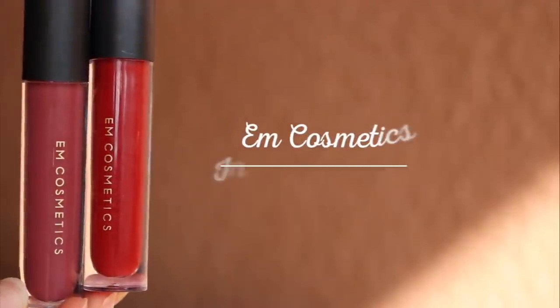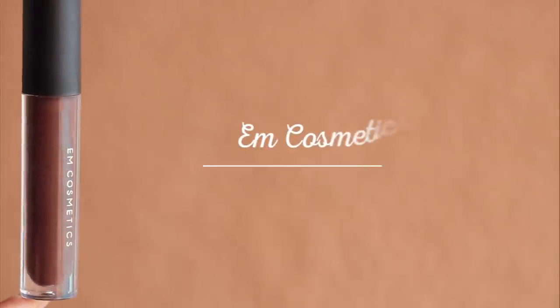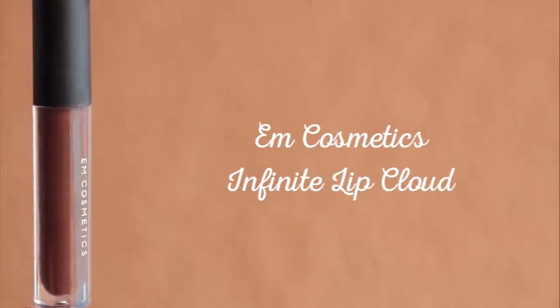Using the M Cosmetics Infinite Lip Clouds in Vintage Rosewood and Crimson Red, I'm darkening the center of my lips. The lips were still more vibrant than I wanted, so I decided to go in with Spanish Earth from M Cosmetics, which created the perfect shade. Now I'm using a cotton bud to really blur out the edges. This will make the lips appear bigger and softer.